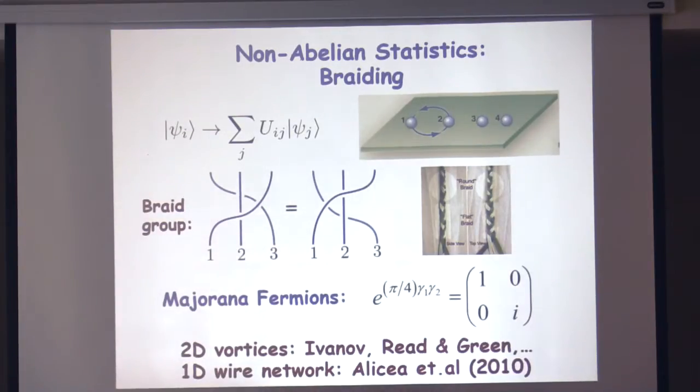For Majorana zero modes, this is the matrix that describes the exchange of two zero modes. It's a simple two-by-two unitary matrix, written in the basis of the two degenerate ground states — the states with even or odd number of fermions. What you get is simply a phase that depends on the parity of the number of fermions: that phase is either one or i. I've been a little sloppy — I didn't get the overall phase right; there should be a pi-over-four and another phase. But it's the relative phase here that will be important for this talk. You can wonder what's non-abelian about this diagonal matrix — it's non-abelian because it's diagonal in a certain basis of the parity of these two Majorana zero modes, and the parity operators of different pairs don't commute, so you can't diagonalize them together.